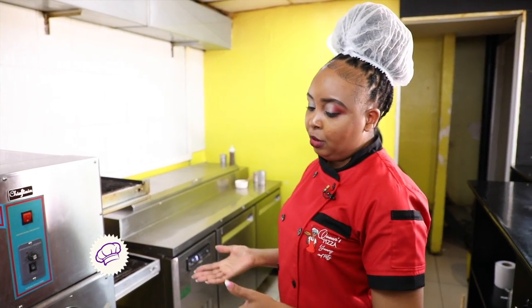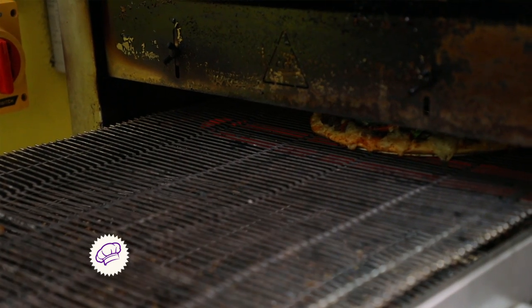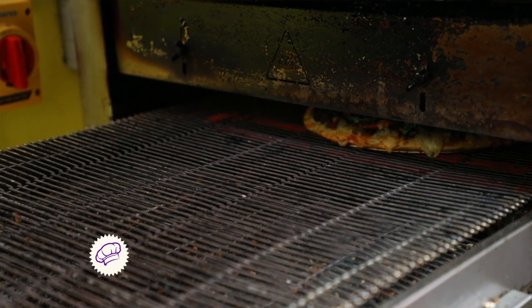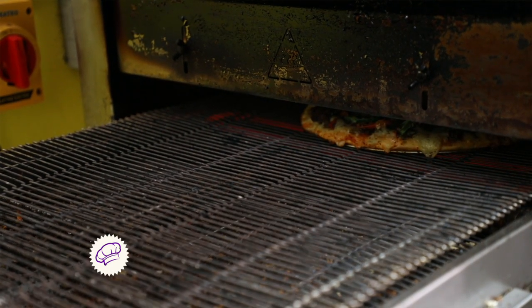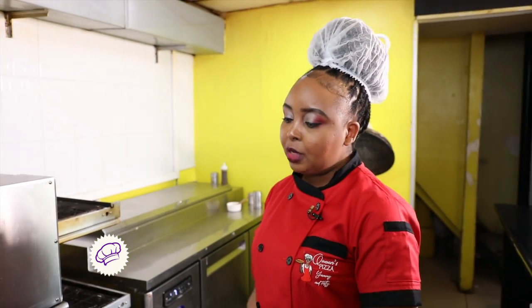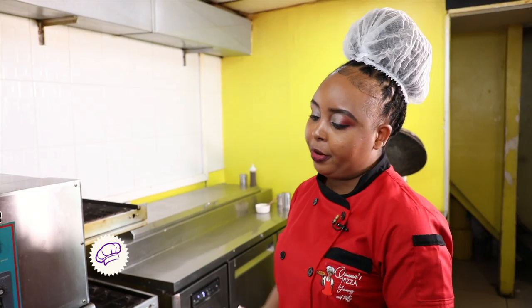If you're getting started with the business, you don't have to get the conveyor belt — it's a bit more pricey. You start with what you can. I started from home, making pizzas and delivering. I was using a small oven that was about 40,000. You start with what you have, then eventually you upgrade.